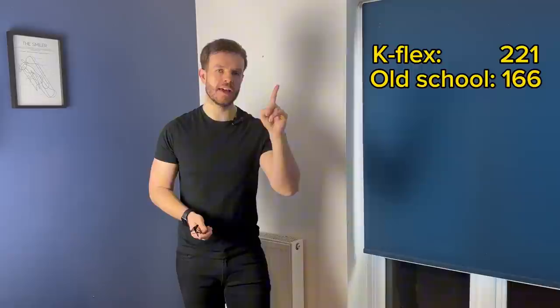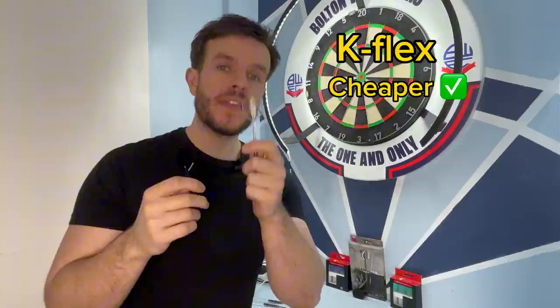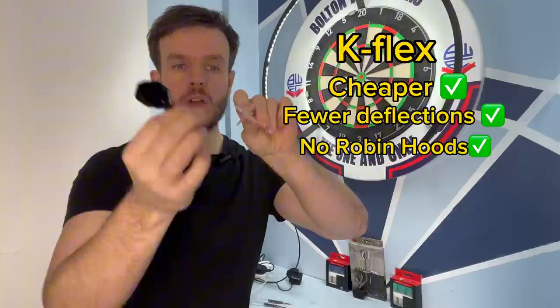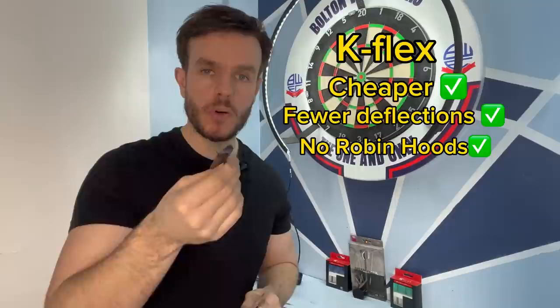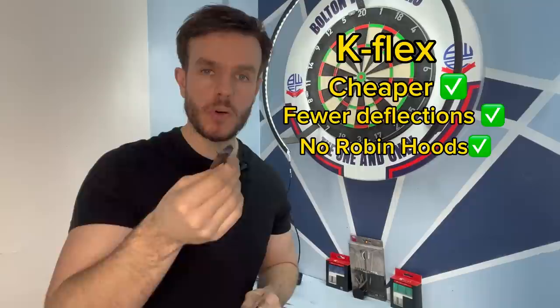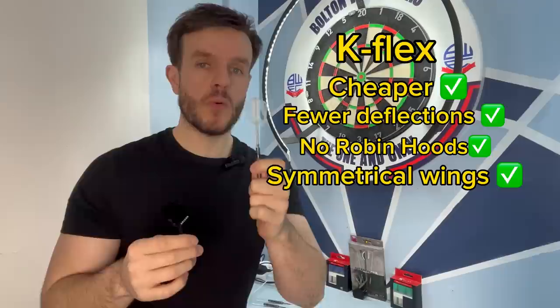Test complete. I'll put the final scores up here and you can see for yourself the result. So to sum up — should you go for the K-Flex or the old school flight and stem? We know that the K-Flex actually works out cheaper than the old school flight and stem because you don't have to replace them as often. And in the deflection test, the K-Flex actually won — deflection-wise, they are no worse, they're actually better. A couple of things I haven't mentioned: there's no chance of getting Robin Hoods because there's no stem for the point to dig into. And the K-Flex wings are perfectly symmetrical all the time, whereas on the old school flight and stem you have to keep constantly bending the wings to make sure they're straight.